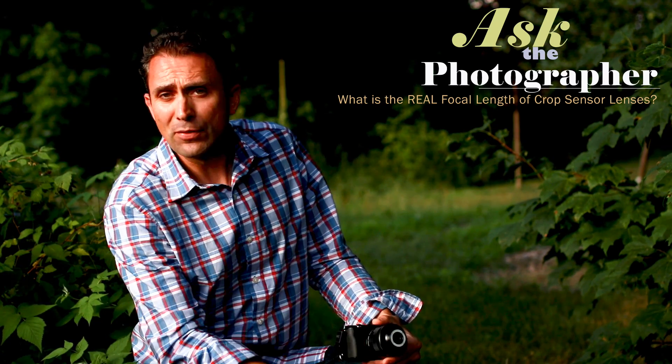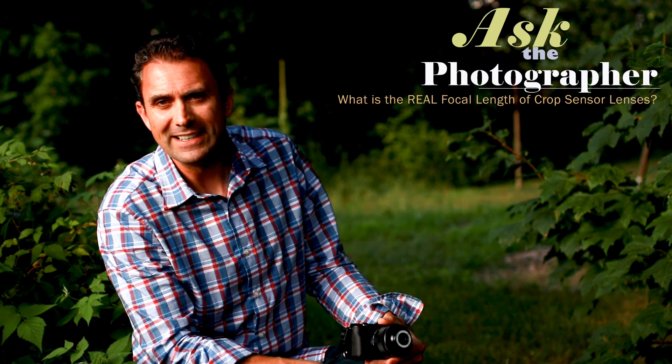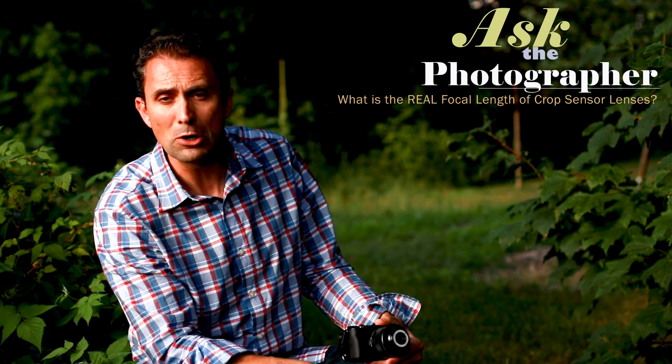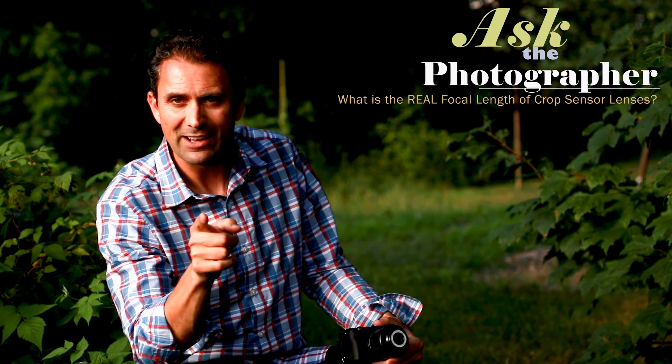Hopefully that helps to clear things up a bit and maybe helps with your future buying decisions. I'm Dustin Abbott. If you haven't already, you can follow me on social media below, please subscribe, thanks for watching, and have a great day.